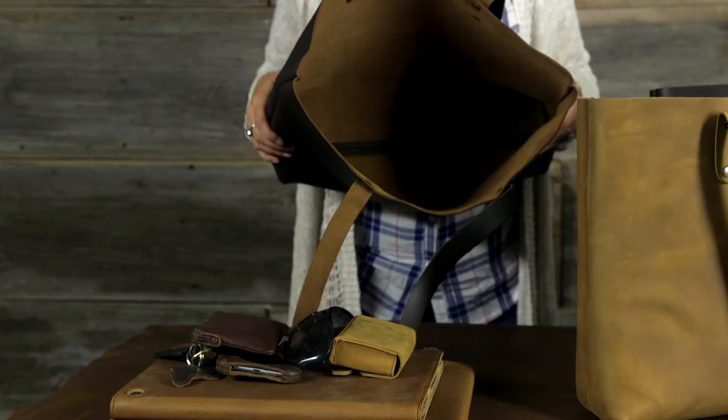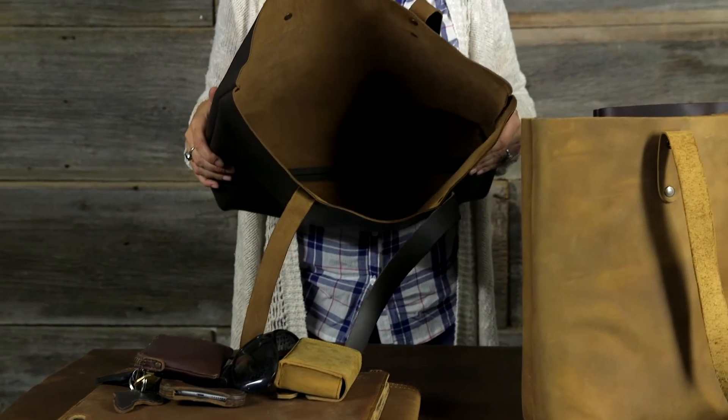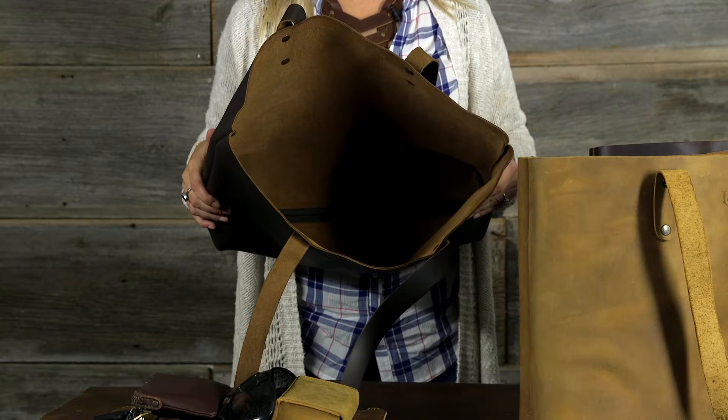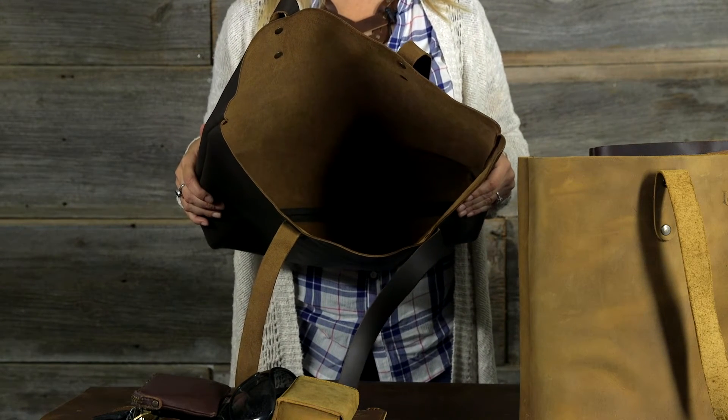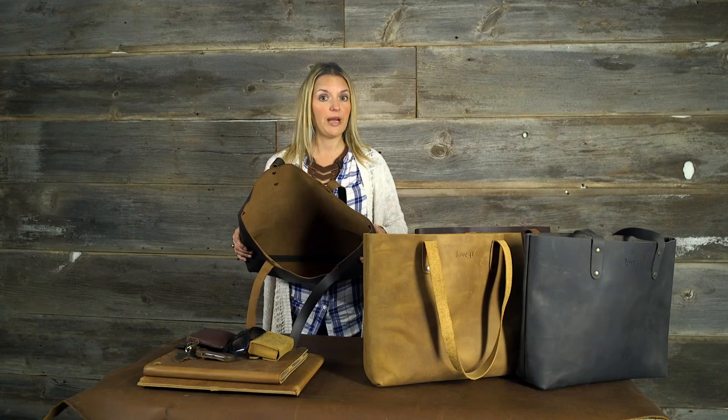Let me show you the inside. This is the suede side of the leather on the inside. Because it's not lined it really is going to loosen with time, and so will the straps — keep that in mind.